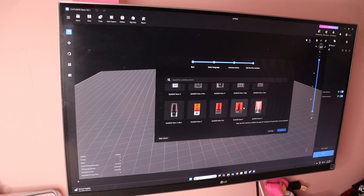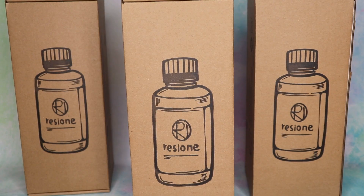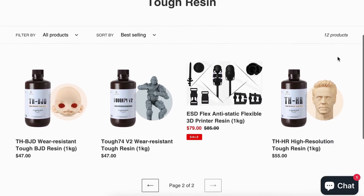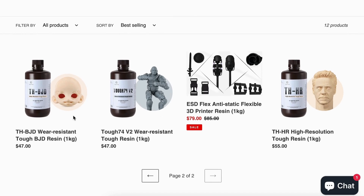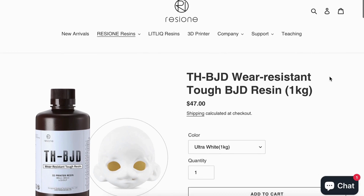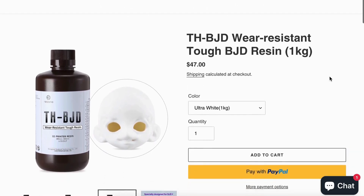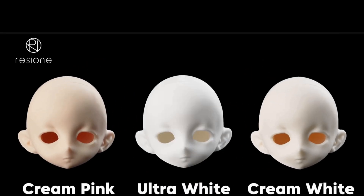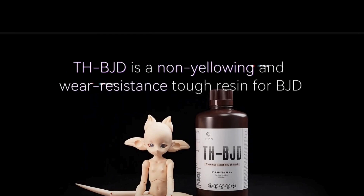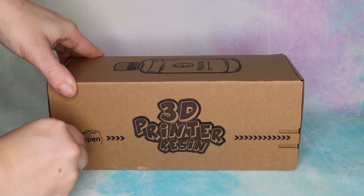It's not just the printer that's new though. Rezion has sent me three bottles of their brand new resin which is specifically formulated for ball jointed dolls. I am so excited about this. I've gotten Rezion resin before, as well as Zhao Jin, which is the same manufacturer if I'm not mistaken. On my review of Zhao Jin resin it did end up being my new favorite resin, but I am totally open to that first place spot being taken by this new BJD-specific resin.